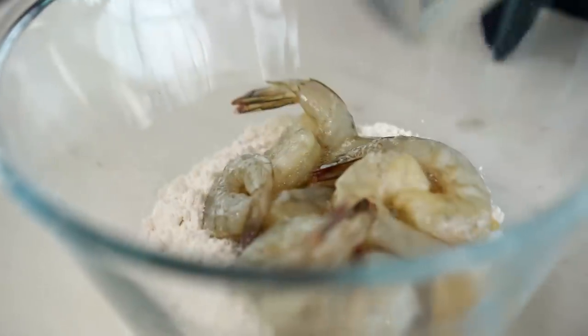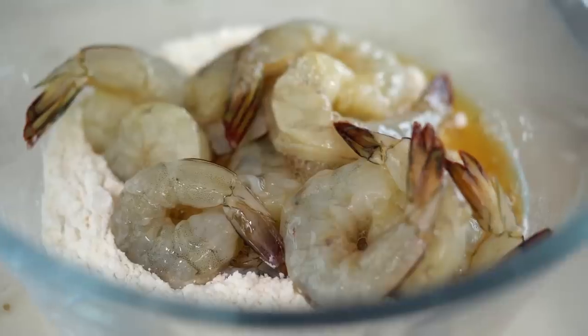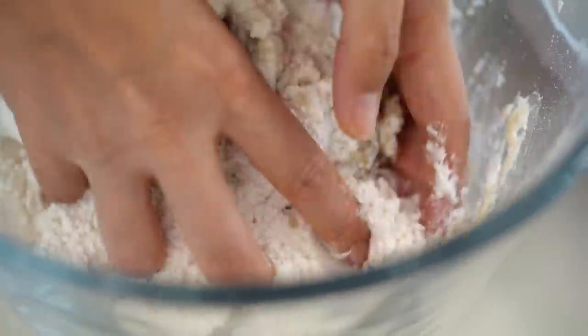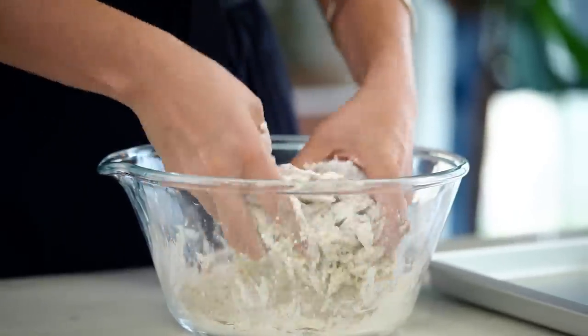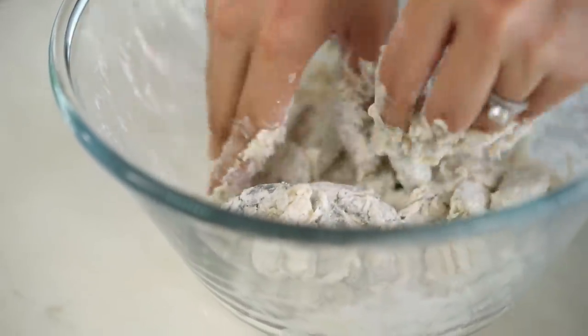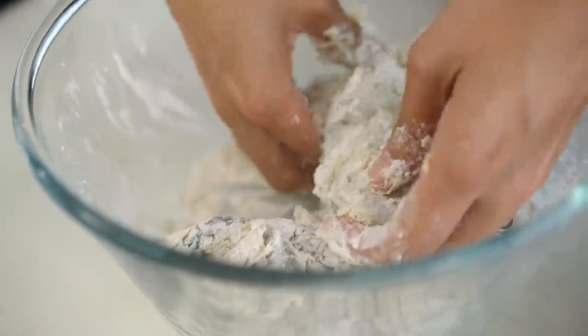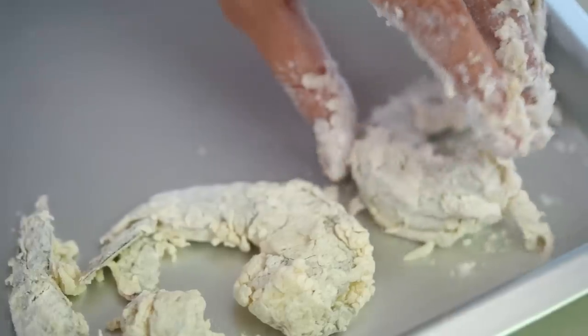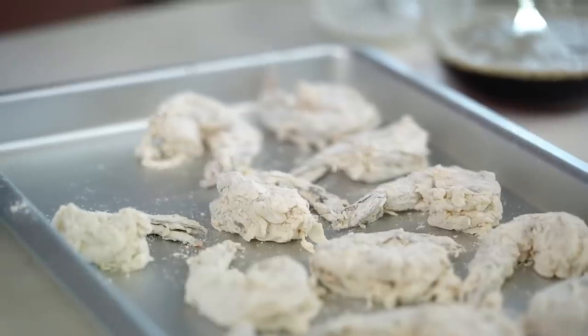Getting back to our prawns — tip the whole lot, all of that marinade liquid and all the prawns, into your flour. This is where we make our crispy coating. Traditionally the restaurant version has that sort of thick batter around the outside of the prawn, but we're doing away with that. I'm just going to have a really firm crispy coating instead of a stodgy batter. Because of the extra liquid in our marinade combining with the flour, you can see we've got all these little craggy bits and pieces stuck to the prawn, and that's going to get super crispy once it hits the hot oil.